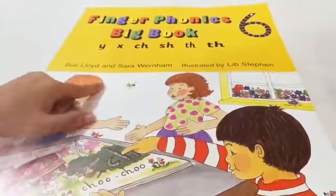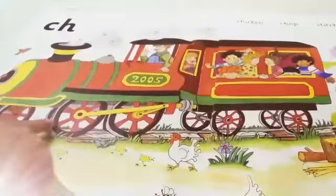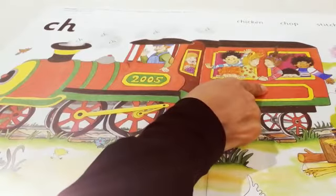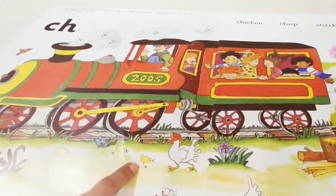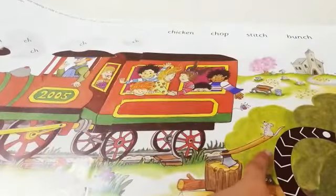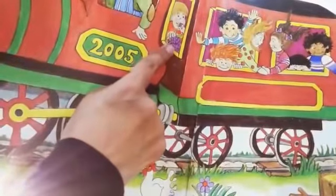This is our big book, Finger Phonics Big Book 6. Kids, look here. Can you see a train? The children are having a ride in a train; they are very happy. Look here — can you see a chicken, chick? And what is Inky doing here? She is chopping. Look here, he has a bunch of grapes.